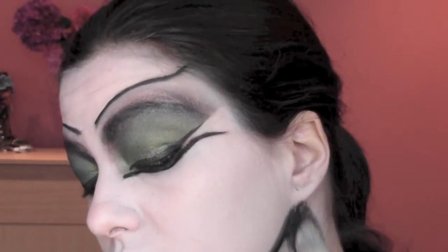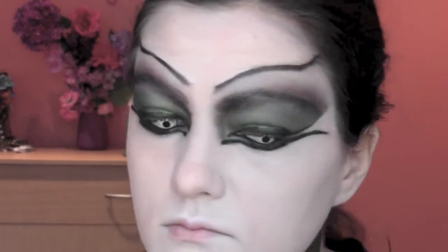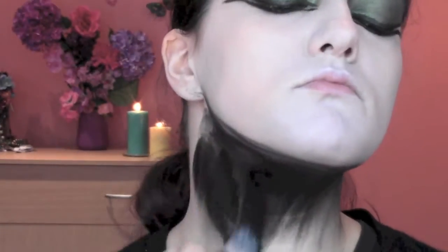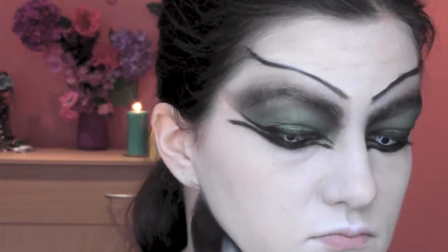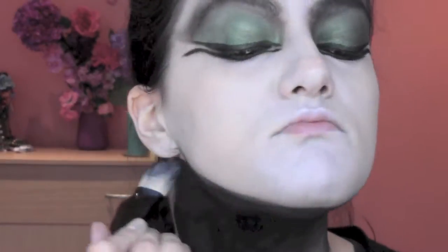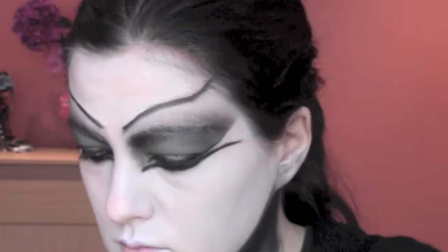From an aquacolor palette — this is a face and body painting palette — I'm gonna take the black color and paint all my neck in black. I'm now gonna set my face makeup with translucent powder from Ben Nye.